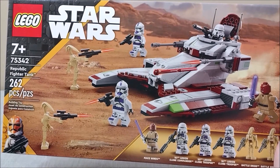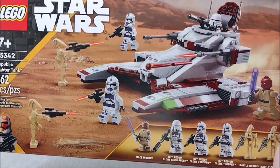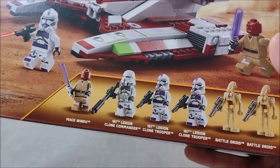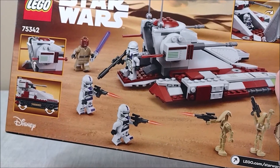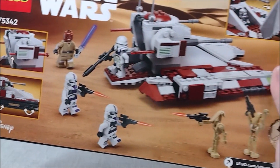Let's start the review the same way we always do — with the box. We have the Republic Fighter Tank up front, surrounded by Mace and his 187th troops, set info in the corner, and the minifigs on the lower right. Such a good selection — can't wait to break these down, although I have no idea why the airborne trooper is labeled as a commander. On the back of the box we have the contents and features of the set — not too many, but not too bad for what you're paying.